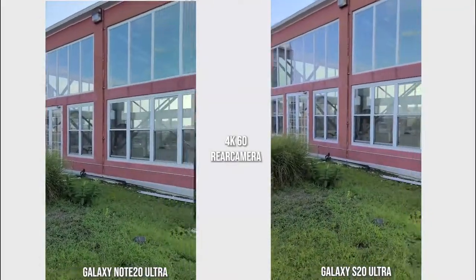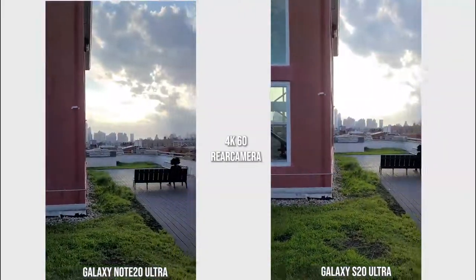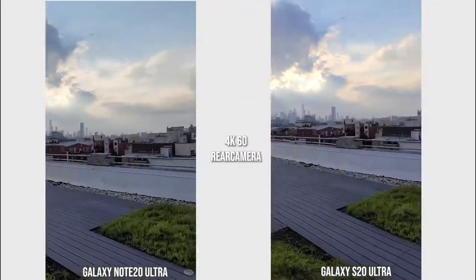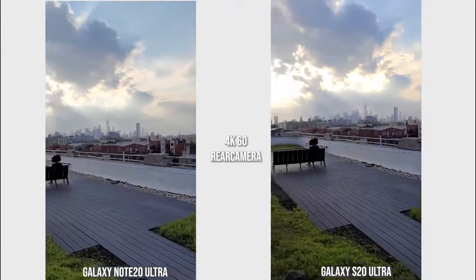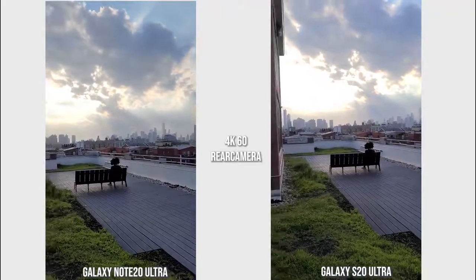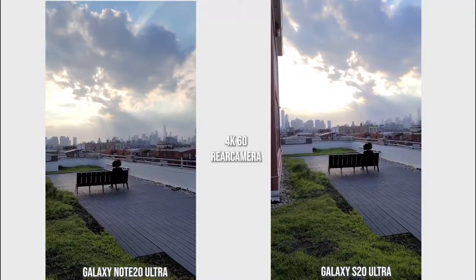The dynamic range on the Galaxy Note 20 Ultra is just a little bit better than what we have on the S20 Ultra, especially looking at the clouds, cloud texture, and the grass in front. Pretty nice stuff.